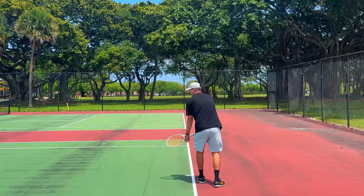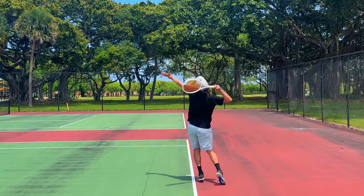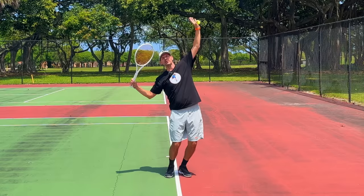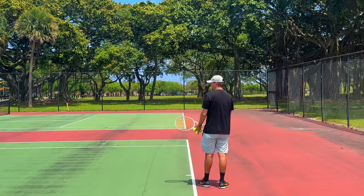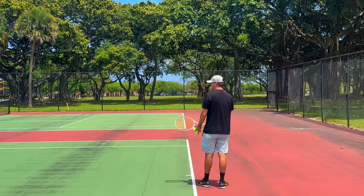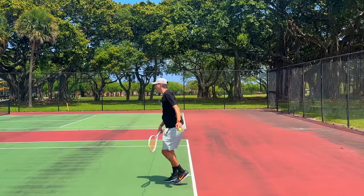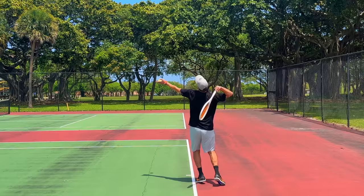You should not pay attention to the foot order consciously — this will happen naturally. What you need to do is load the body correctly and then simply unload it. All these things will happen naturally. You're going to put your body in the tilt, bend your knees, get on the toes, maybe bend your body forward and backward a little bit. Then you're going to drop your racket and unload your body simultaneously. Where a lot of players get in trouble is dropping the racket in isolation before unloading the body.